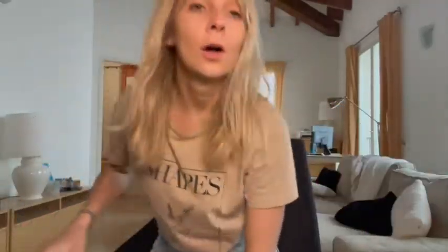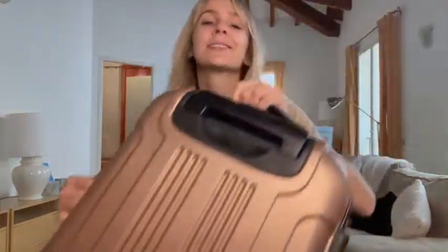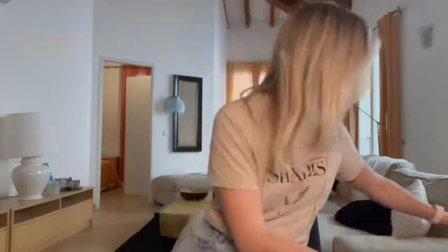First things first, you need a suitcase. This is the one I use — it's a Kenneth Cole Reaction, I got it off Amazon and it's lasted me pretty well. For my personal item, I switch back and forth between a Wandrd bag. I love my Wandrd bag — it's my camera bag. If I'm going on a big photography trip, I will 100% bring that as my personal item.